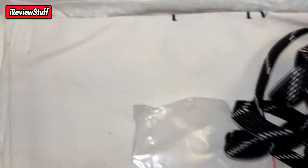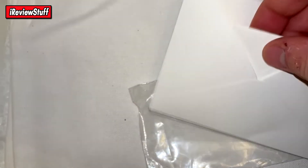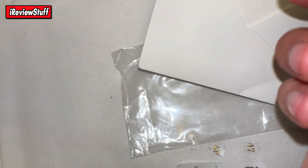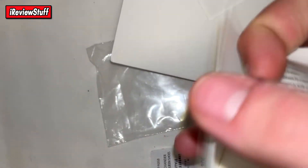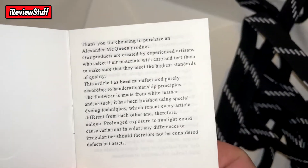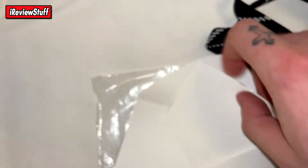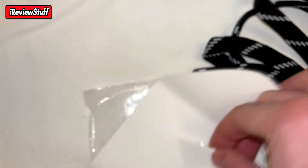Besides that you get the Alexander McQueen dust bag, paper with the little Alexander McQueen logo all over it, and this little booklet which I assume has paperwork to do with the materials of the shoe. There's the first page — composite info if you want to read that, but I'm not going to read y'all a novel.